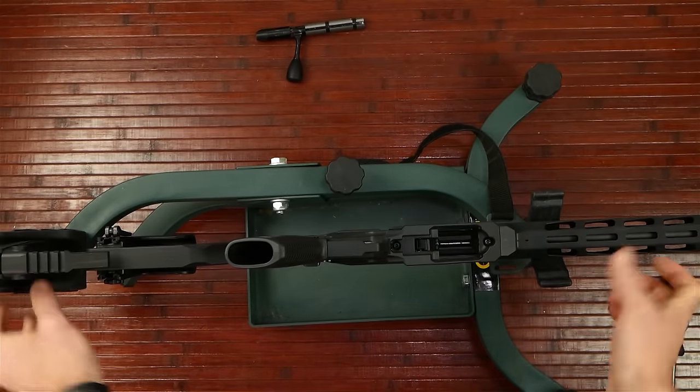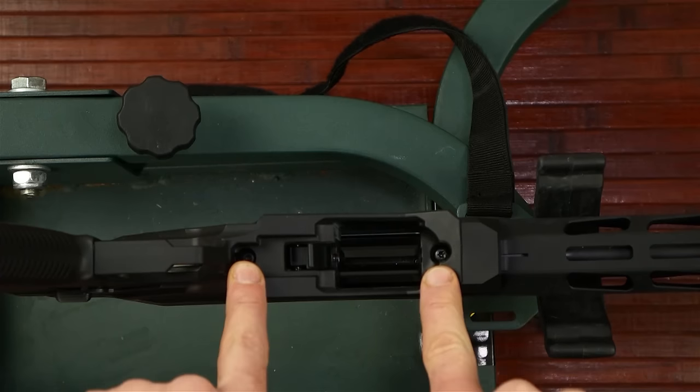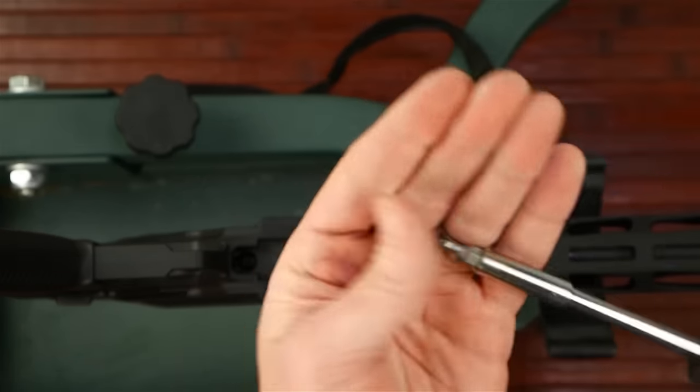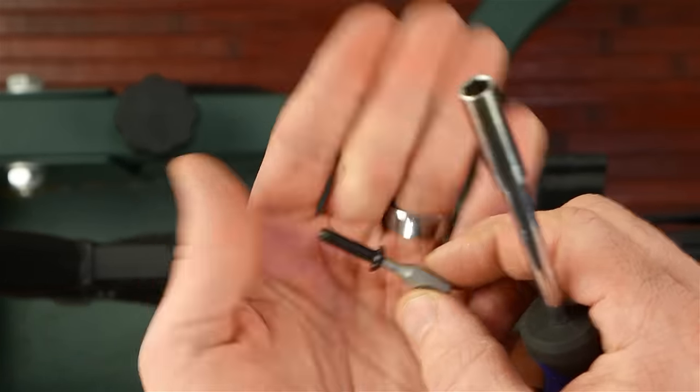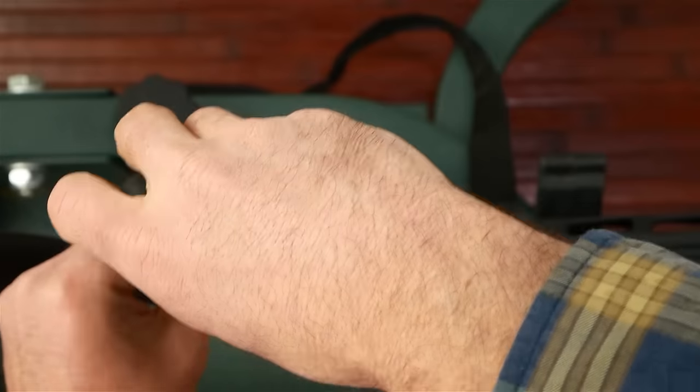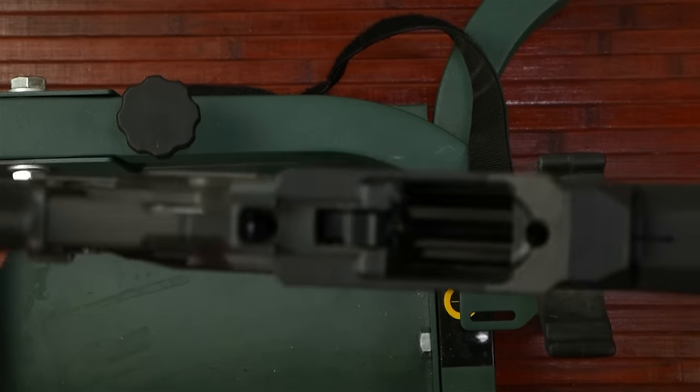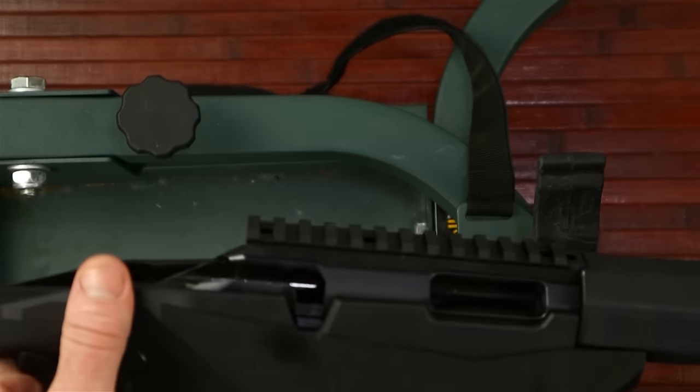Now we're going to loosen these two bedding screws right here. These two bedding screws are 8-inch hex head. The shorter one goes on the front, the longer one is in the rear. From there, the upper receiver and the lower receiver will basically pull apart.